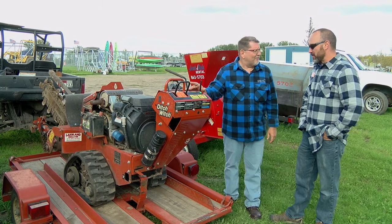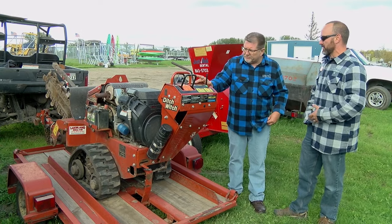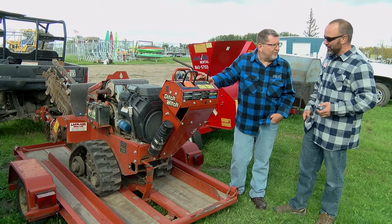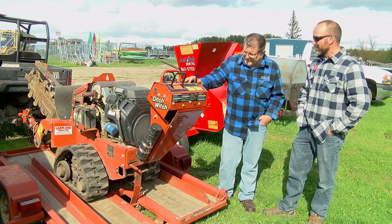There are a lot of reasons why you'd use this. Most often we see people trenching in a power line or sprinkler system, or whatever you need to make a trench for. You can either get a shovel and do it the hard way, or you can come to Lakeland General Store and rent a piece of equipment like this — I'll show you in a second how easy it makes it.